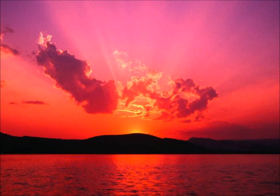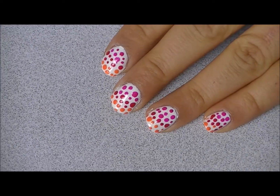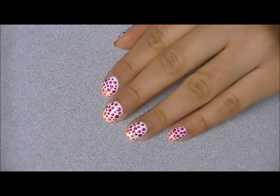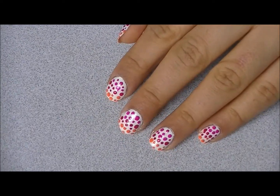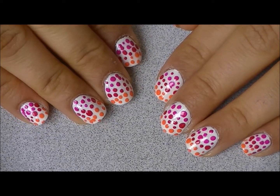Hi guys, so today's nail tutorial is inspired by this beautiful sunset. I just liked how the colors were so different — it was just like a gradient color from purple, pink to orange, so I decided to create that onto my nails. It's really easy and simple, so if you guys want to see how to get this, then please stay tuned.